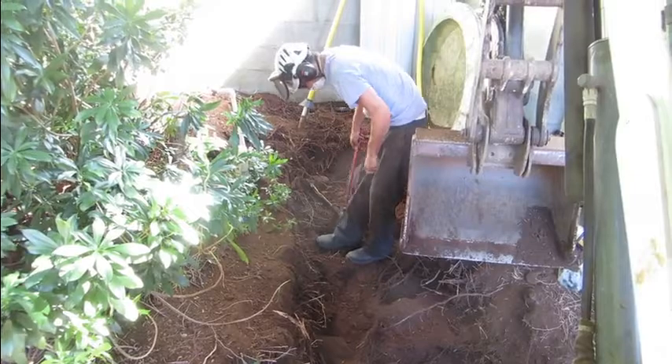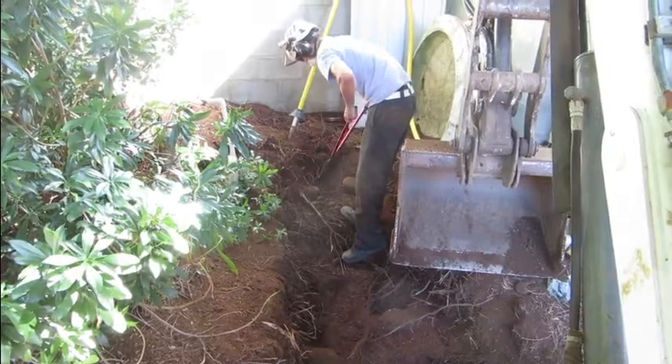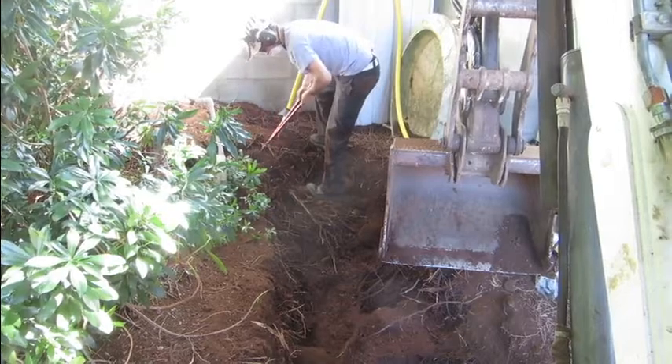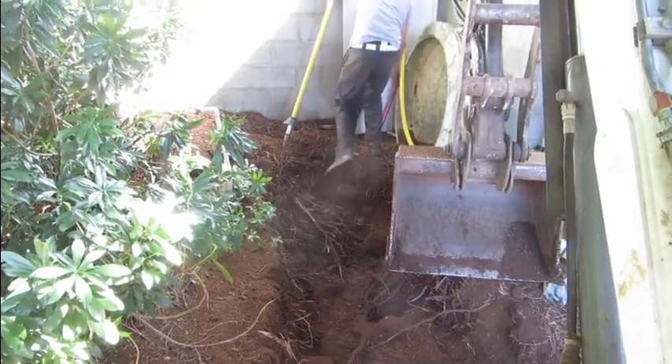We're digging down with the air spade and I'm removing bulk material with the tractor, and then we'll trim any roots that we find. So far it's mainly been small roots — feeder roots one inch in diameter or less.